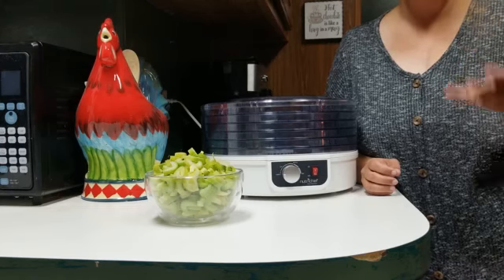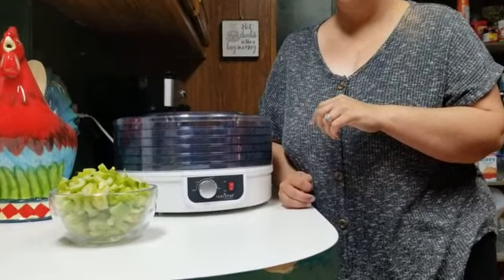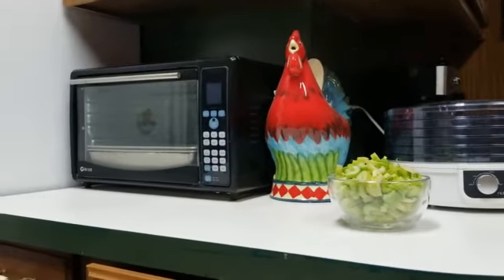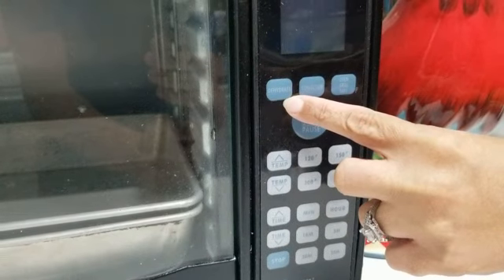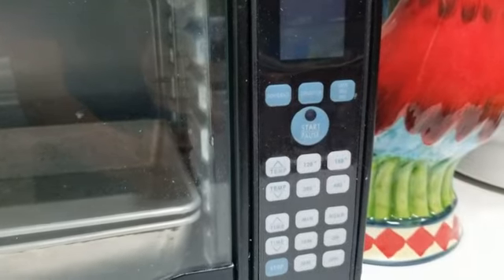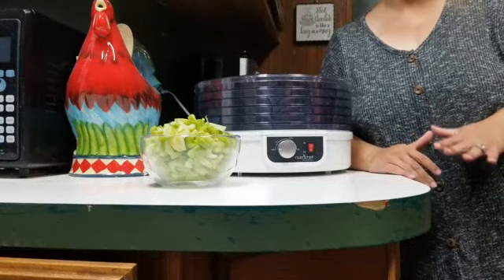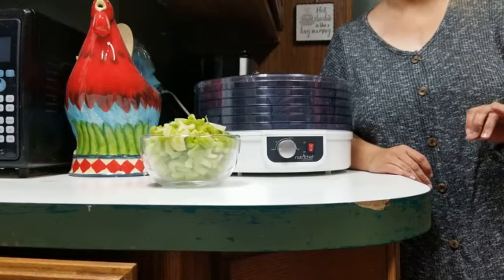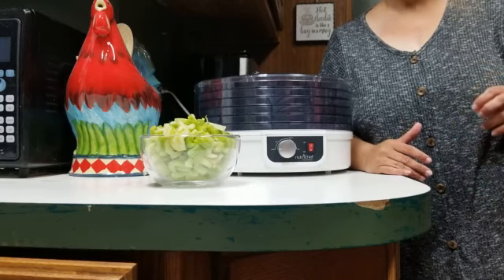Now we're using a dehydrator, but you can also use a conventional oven. On a conventional oven with a dehydrate setting, it takes the same amount of time, but you'll have to be pushing the button in three-hour increments. You can also use a regular oven — put it at the lowest setting possible, which might be 150 or 200 degrees — and you can still do it for six to eight hours. It really depends on your oven temperature.